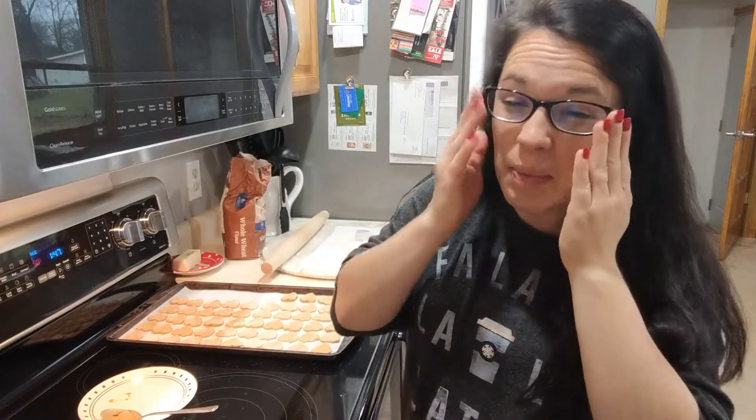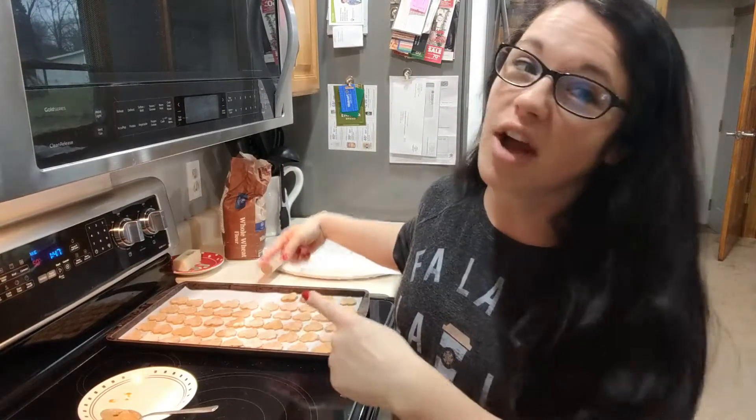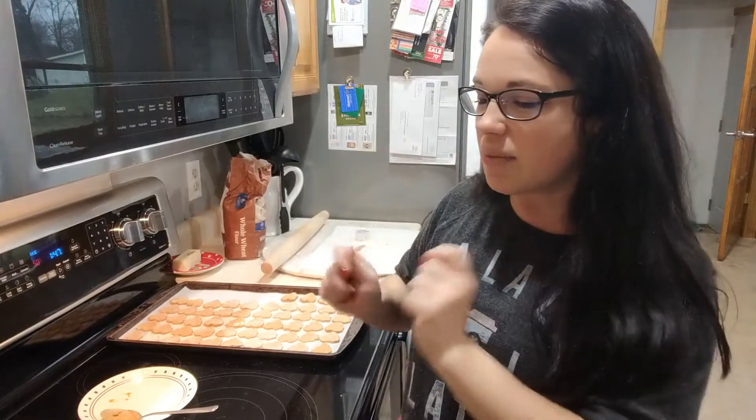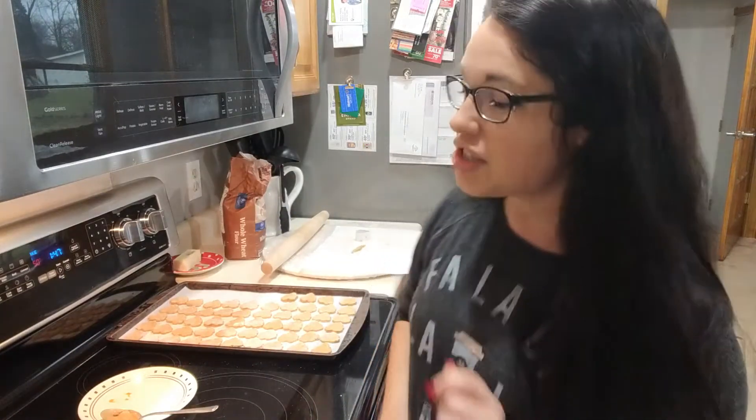I know this isn't really Teachmas related, but Teachmas is obviously things that I do around the holidays and fun things to do. So this, my friends, is what today's video is all about. If you have a pup at home or pups in the family, this is a perfect recipe. It makes like a ton of treats and I usually put them in little baggies, put them in little boxes, and give them from your little doggy friends. So we are going to be making doggy treats today for Teachmas. If you want to learn how to make these dog treats, just keep watching.